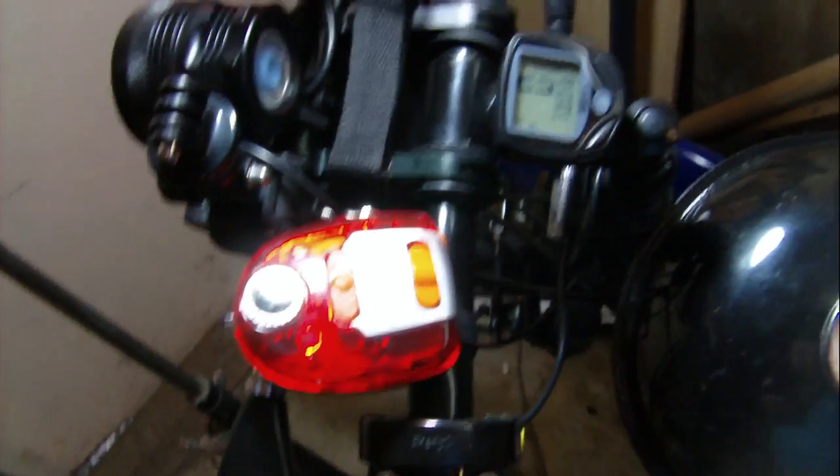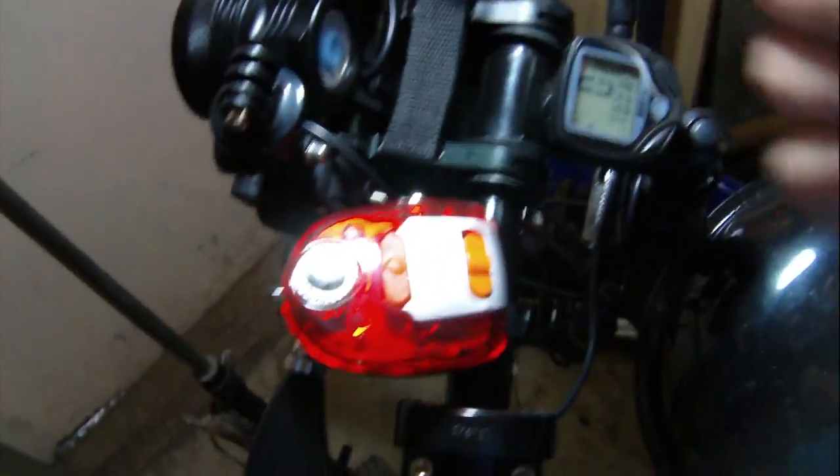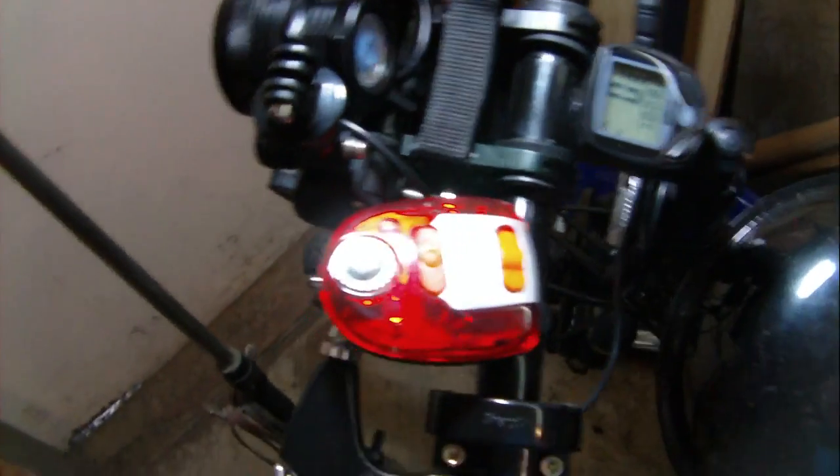It does keep track of time though, and if I get pulled over by a cop for some reason, it makes the bike legal because it's got a speedometer and odometer — at least as far as I know.